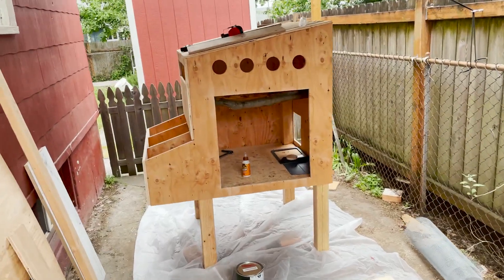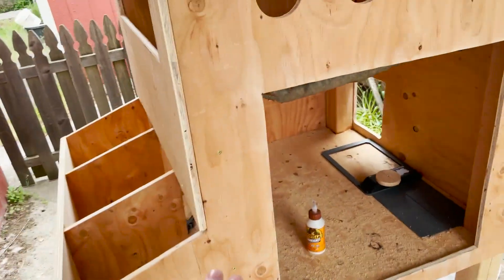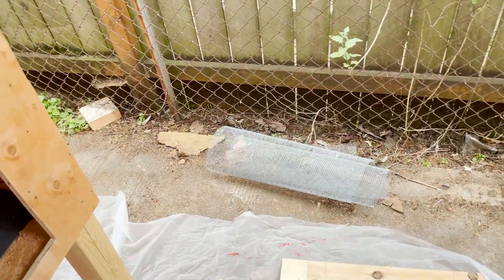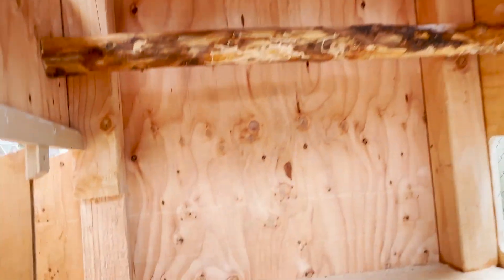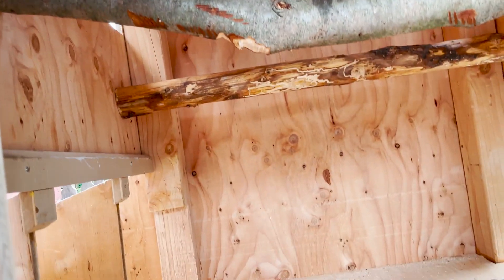Here's a quick update on the coop — just about to start painting. Got the door separated and about to go in. Cut some ventilation holes which I'm going to cover with mesh, some on the back too. The door for where the automatic door is going to go is done. I also got the roosts put in so the chickens will have somewhere to perch and sleep on.